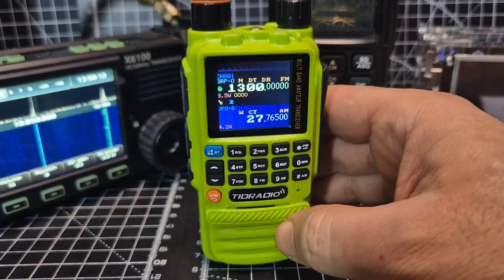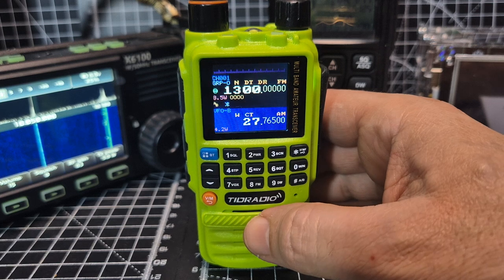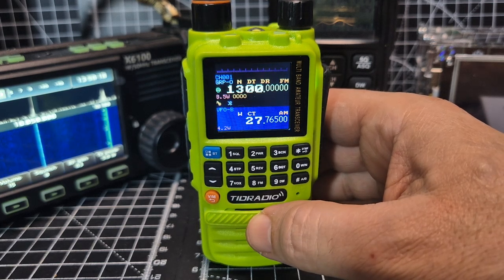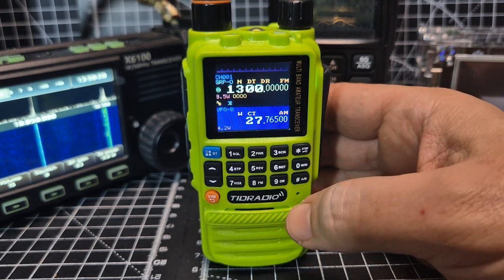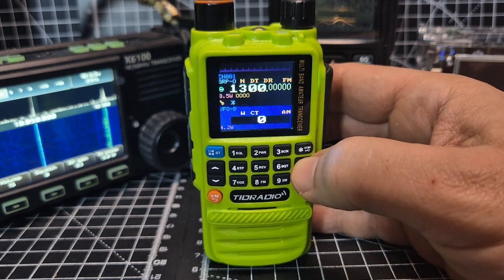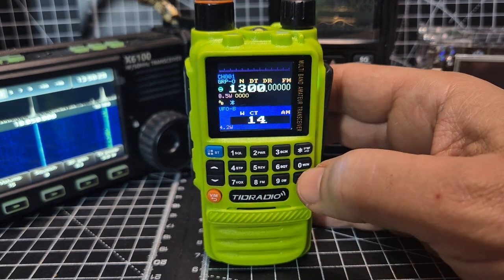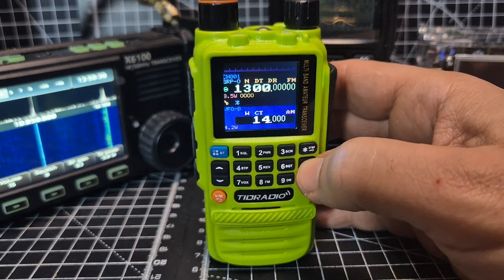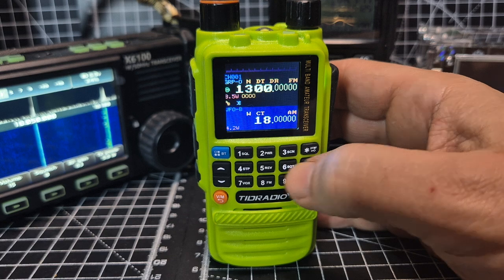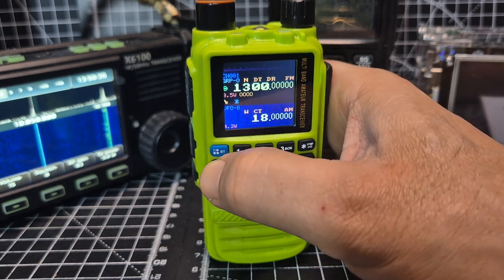You can change mode between AM and FM. The lowest frequency I've put in is 18 megahertz — it might go lower since some do 15 megahertz. Let's try: zero, zero, one, four — and see. I put in 14 but it's gone to 18 megahertz, so 18 megahertz and up seems to be the limit.